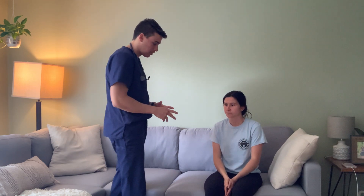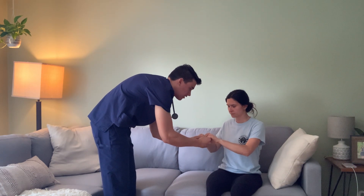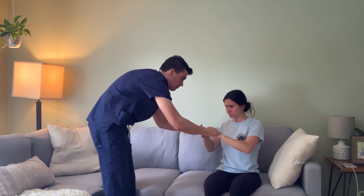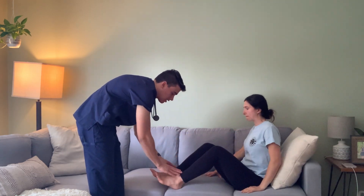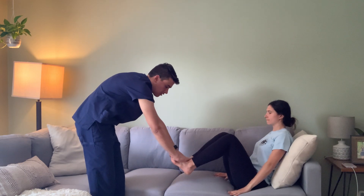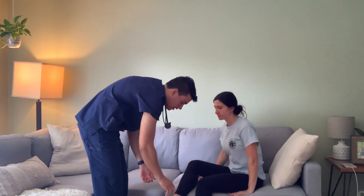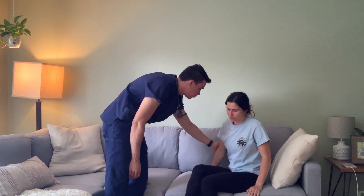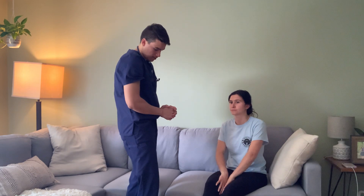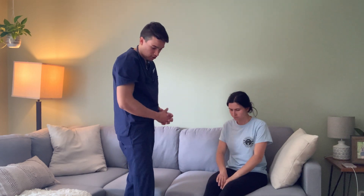Next we'll be going to the musculoskeletal system. I'm going to test your strength. I'm going to have you squeeze — good. Lift up — good. Push down — good. Swing these legs over, push up on my arms — good. And push down like it's a gas pedal — good. And the whole time I'm looking at your skin. Skin is intact, dry, and clean. No lesions, no wounds, no dressings, no IVs in place, no drainage of any sort. Turgor seems good. That all checks out.